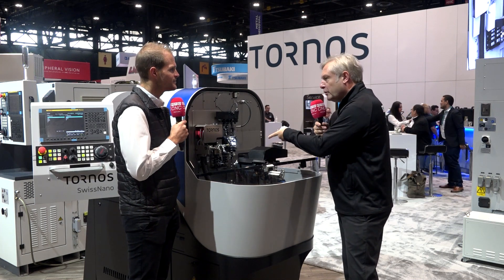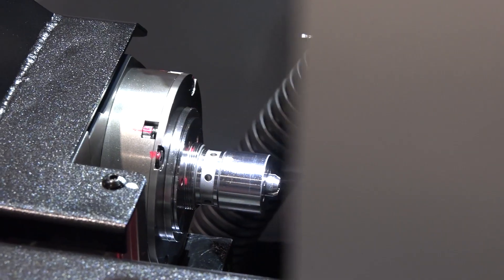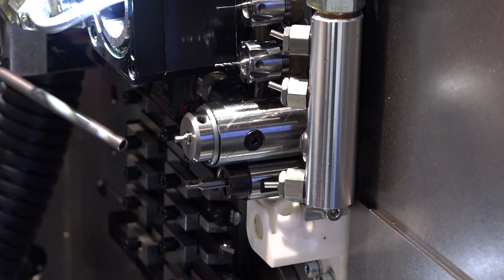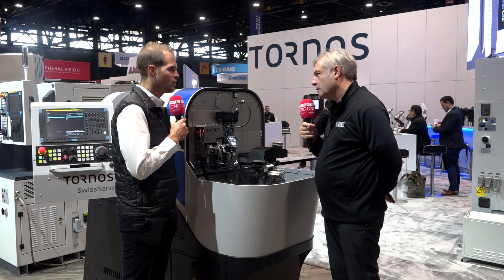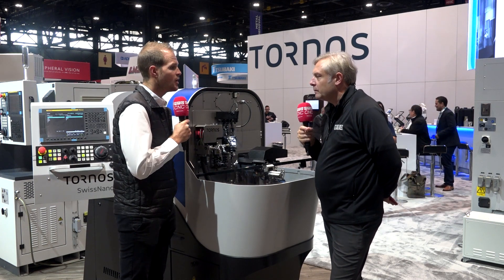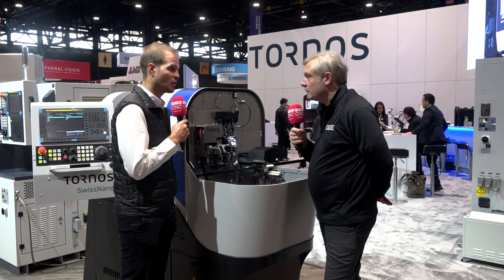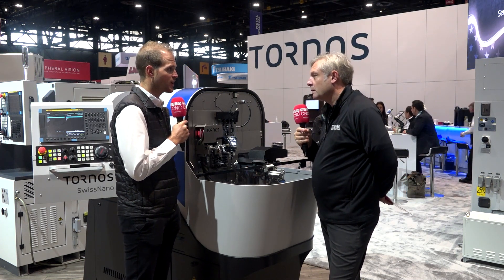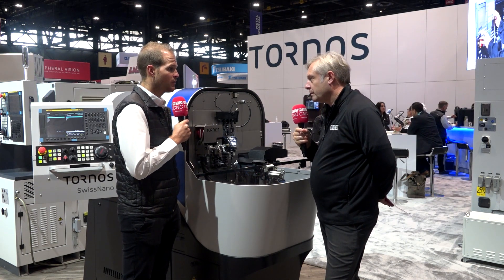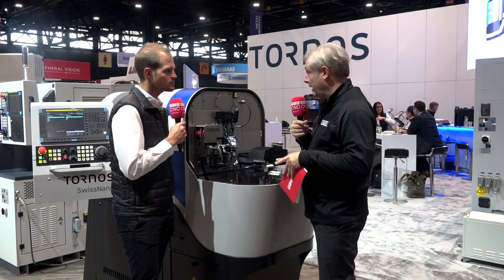What sort of tooling have you got in here? We have a plate of tools — it gives a lot of flexibility. We can add a lot of tools; for example, on the main gang, three rotative tools. For the counter operation, we have a new improvement — four rotative tools and four fixed tools, so up to eight tools for the counter operation. Under the counter spindle, we can work on the guide bush with up to three rotative tools or four fixed tools.